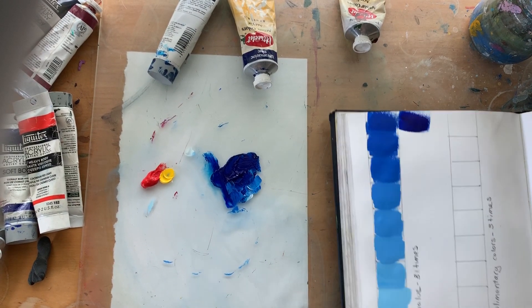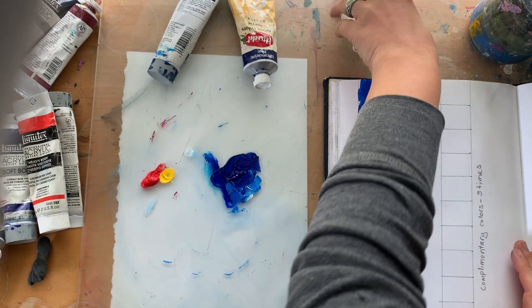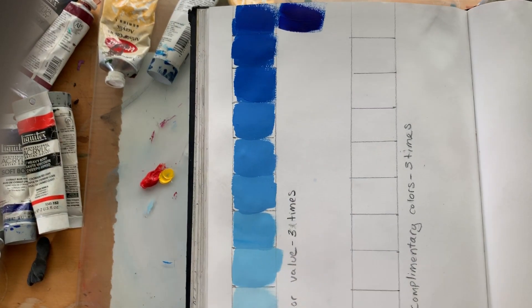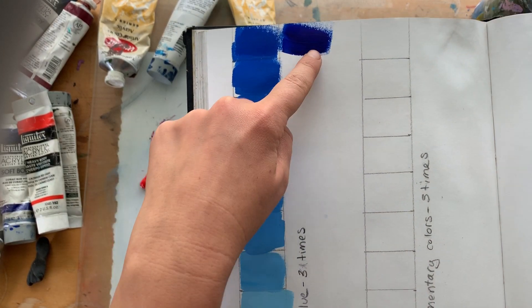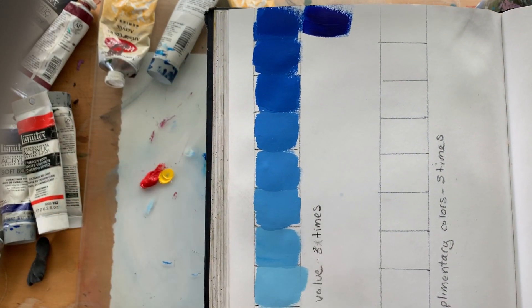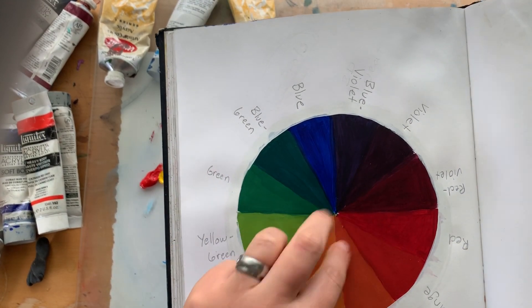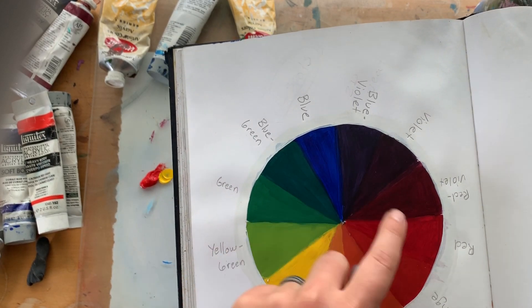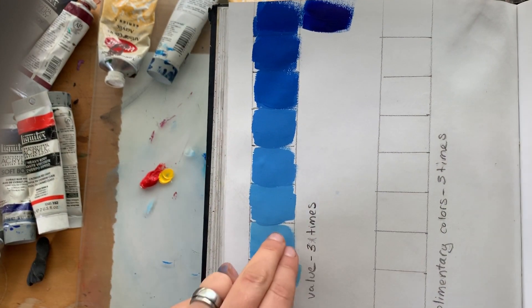Painting class, you are going to have one more assignment before we start the first painting that you're going to do at home. The first part of the assignment is doing three color charts. I've done one right here and you're gonna do each one with a different color. I did a blue one from blue, and each time it gets a little lighter till I got to white. You're gonna do three of these and pick three colors on the color wheel. It's easy to do the primaries — blue, red, and yellow — but if you want to play with different colors you can. So three color values.